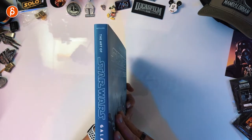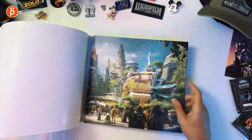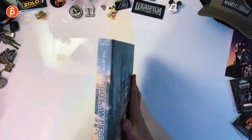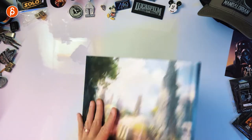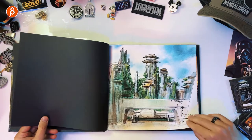The back, the spine, and if we take this off we have this beautiful artwork right there. It's very cool.